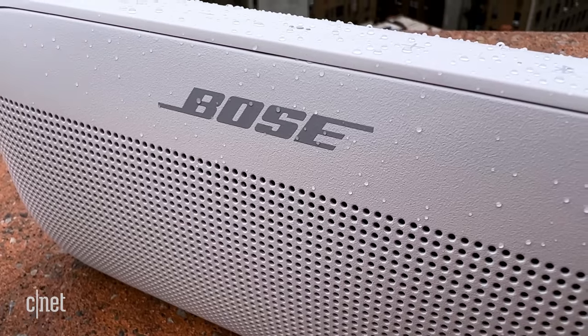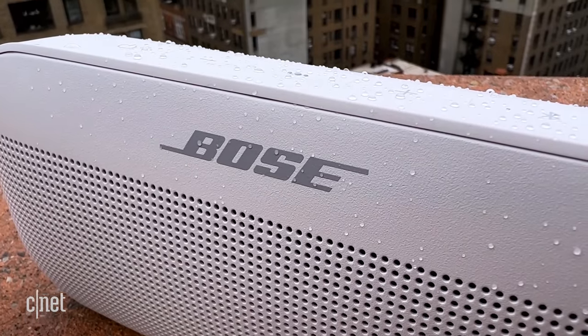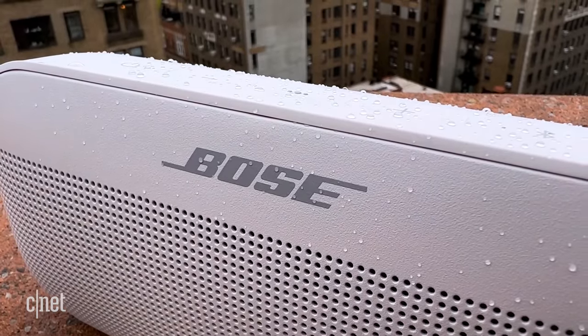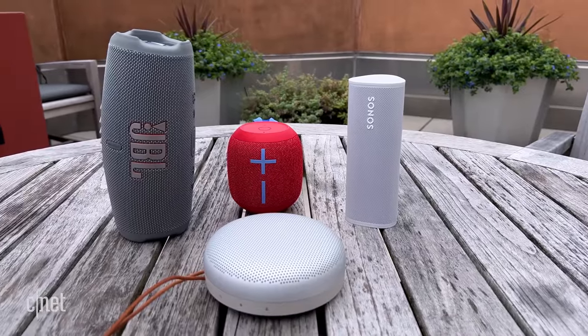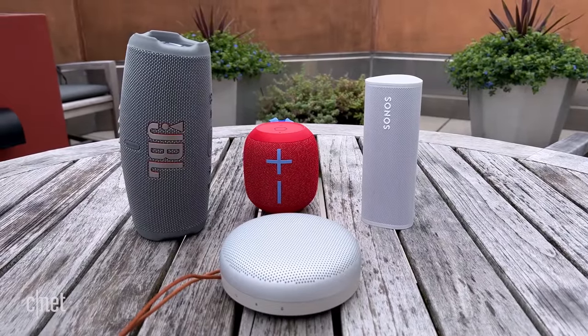When it launched, Bose made some bold claims about the speaker's sound quality, particularly its bass performance. The exact quote was something along the lines of, it has astonishing bass that you can feel in your chest. There's a bit of marketing hyperbole going on there, but it mostly lives up to the hype. For its size, it does pack some really good punch, but before I dig into sound quality compared to some other top Bluetooth speakers, I'm going to go over its design and features.